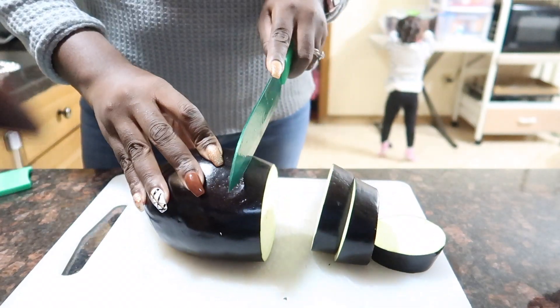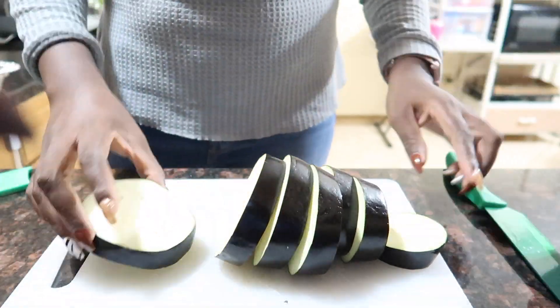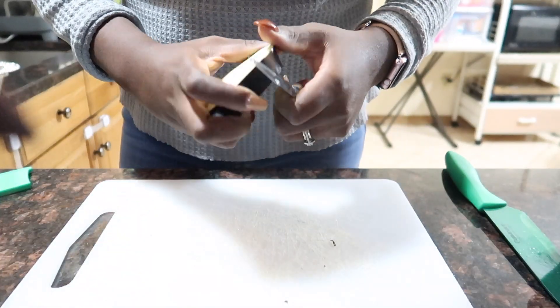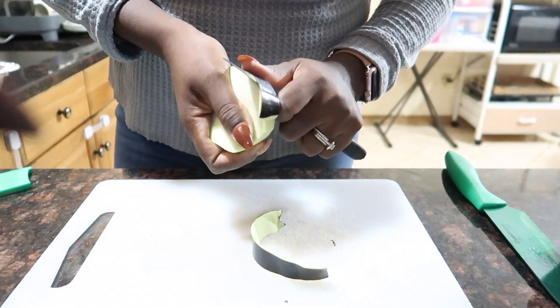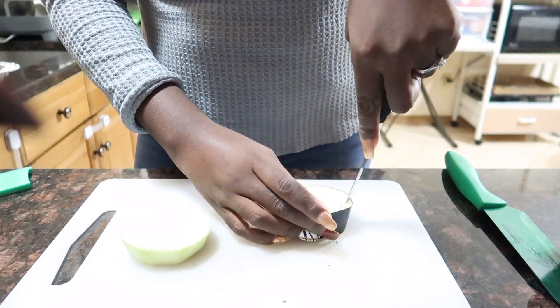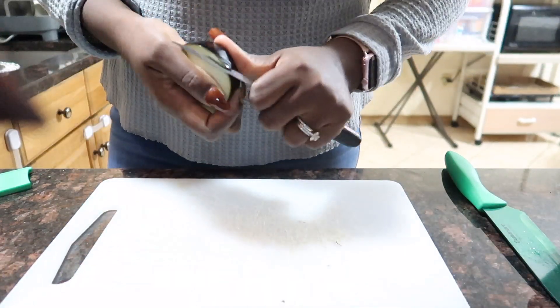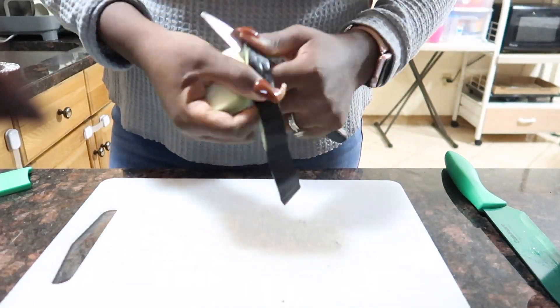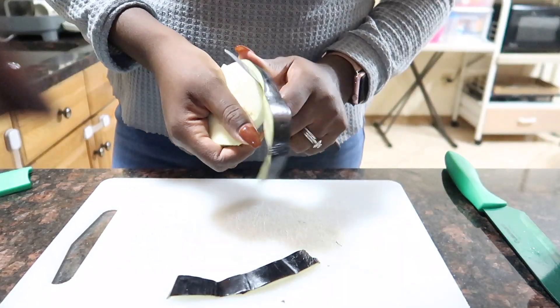Once all my eggplant is sliced, I go ahead and remove the skin. This absolutely is not necessary, but I prefer to not have the skin on the eggplant when I'm eating eggplant parm. If you watch closely, you'll see I use different methods to remove the skin — I just got lazy with the regular peeling method and was trying to find something faster.